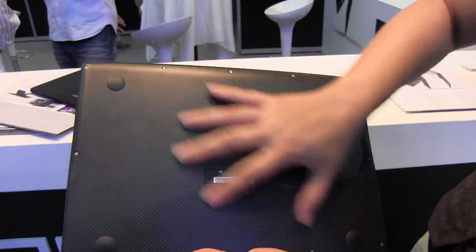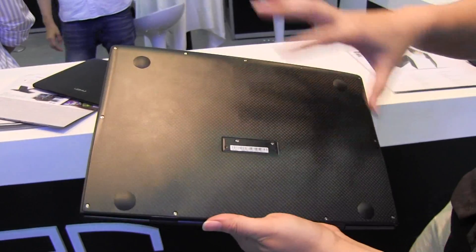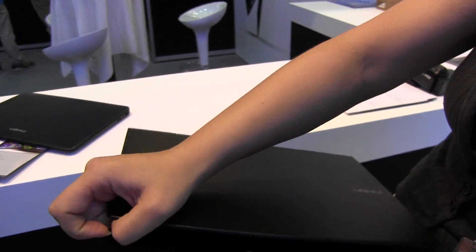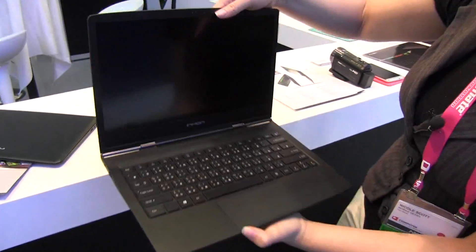You can see on here that it has the carbon fiber on the bottom. An interesting story about Inhan is they actually have a history of making carbon fiber bicycle frames, and so they've actually branched out.